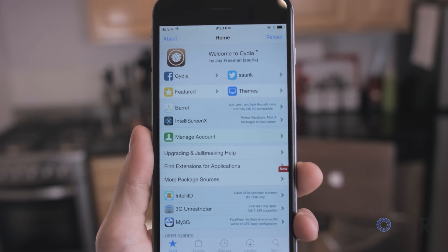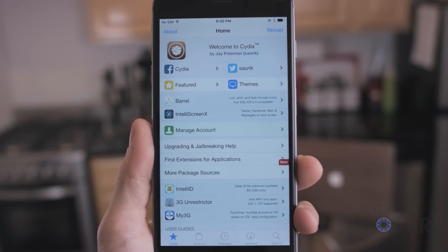Then when it does, you'll see Cydia on your home screen. You can tap that, and you're all set.